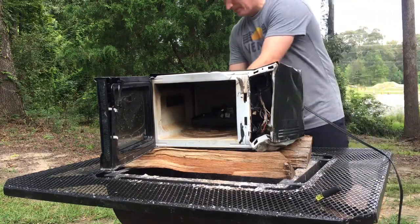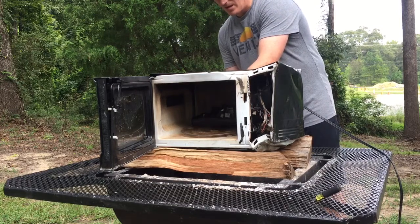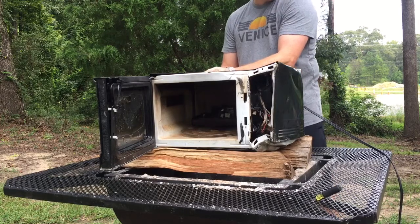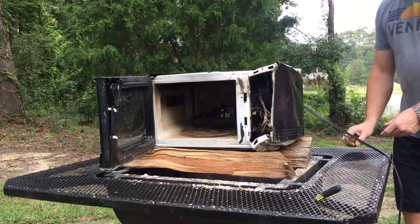You do want to make sure it's unplugged. If you're not comfortable working on something with high voltage, don't work on it — because the high voltage side, which is the capacitor, does retain electricity. There's a way to discharge it and I'm going to show you how to do that.